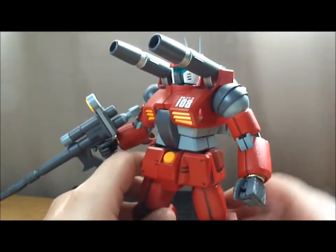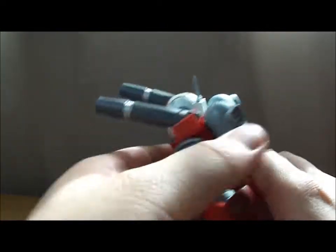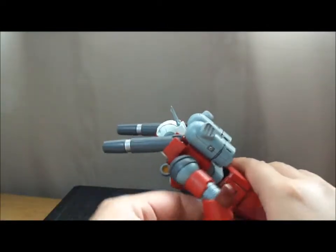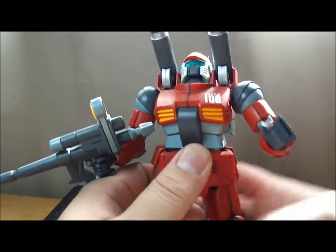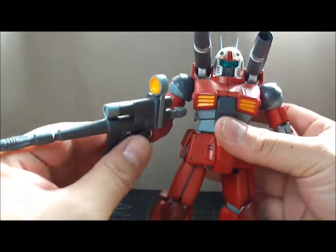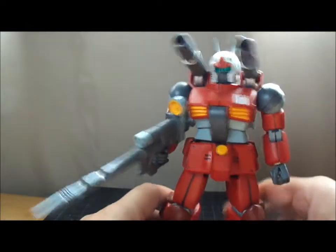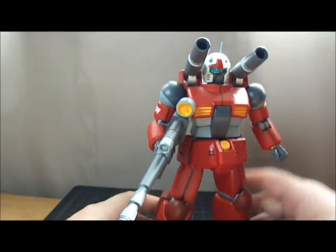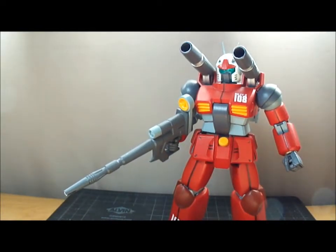He also comes with a second set of hands — flat hands — so you could crouch him down on the ground like he's shooting. But those are in a box somewhere and I don't feel like digging through it to find them. So that's pretty much that on the Gun Cannon. It's a nice kit if you like the original Gundam or you want the original Operation V set — Gun Tank, Gundam, Gun Cannon. Yeah, pick it up.